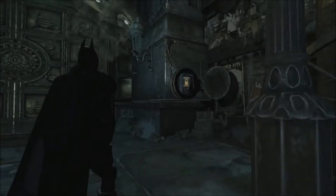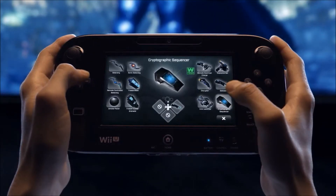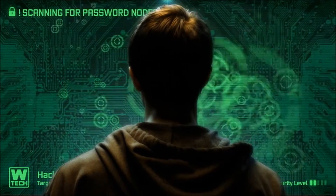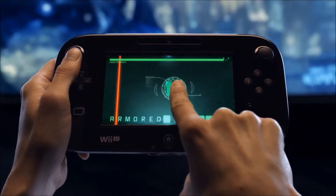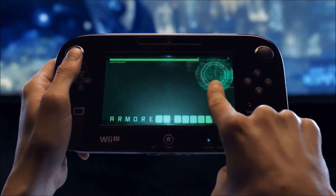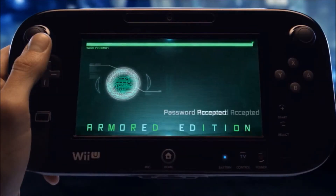With the door hatch open, the only thing left to do is hack the lock. Select the cryptographic sequencer from the gadget menu and engage in a new hands-on gameplay experience using the new controller. In order to hack the lock without being detected, you'll need to avoid the scan lines and find the password.